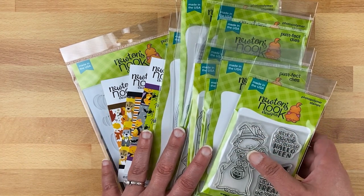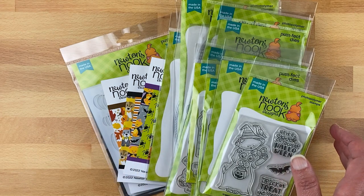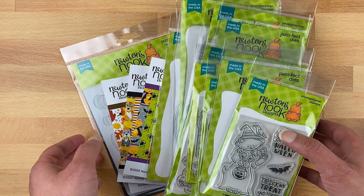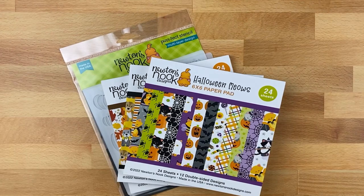What I'm going to do is go through each new product and show you that, and then show you what I have created using that product. We're going to start with Halloween and let's start with the papers.